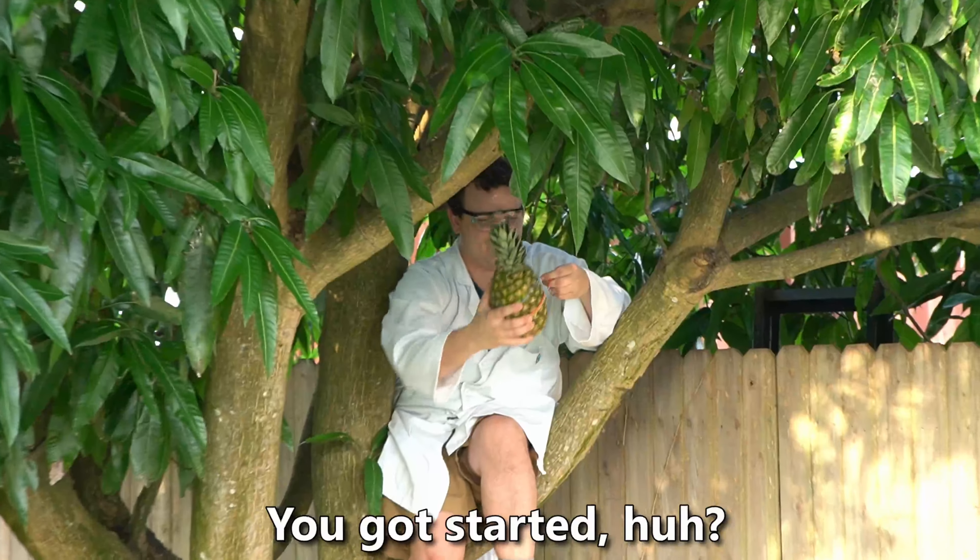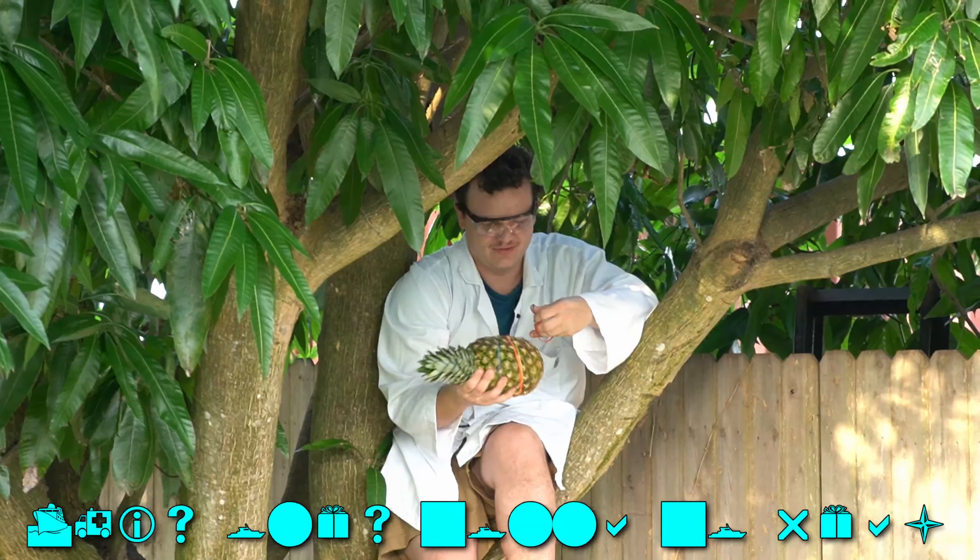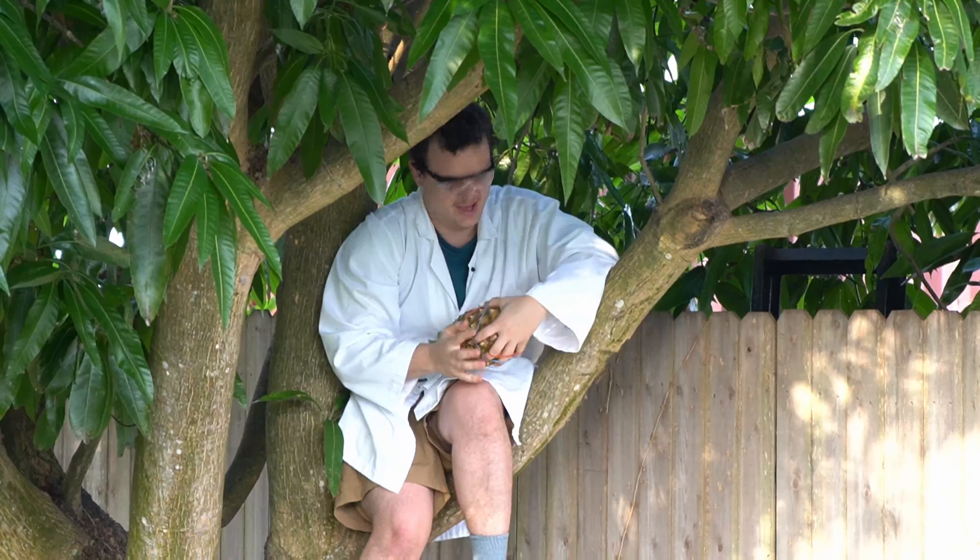Alright, we're outside at the lab. We got our rubber bands. We just need to use our first fruit. Sprinkles, where'd you... Oh. You got started, huh? This one's gonna go real. You want that one first? Yeah, let's do this one. We'll just use that one first, I guess.